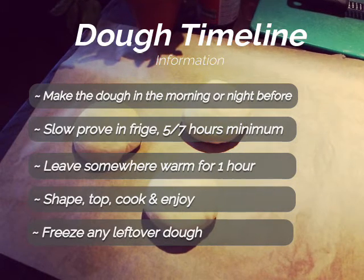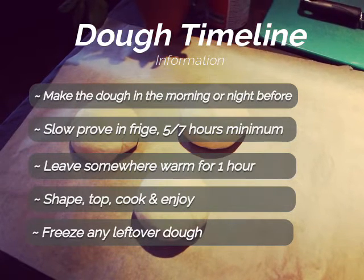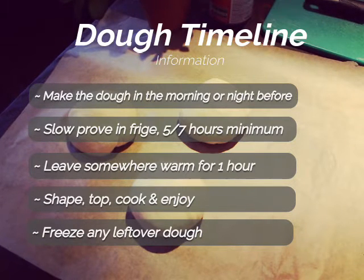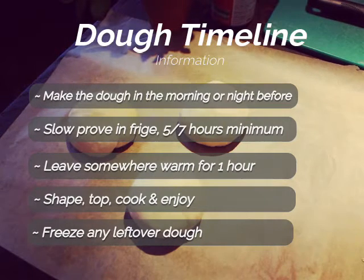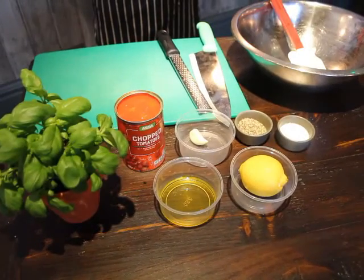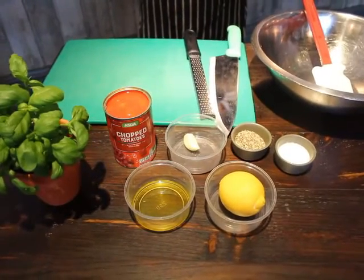You can freeze the spare dough — freeze it before wrapping in cling film and remove the cling film before defrosting. When using frozen dough in future, defrost for 24 hours, which will include any proving time needed. Now the dough is finished and in the fridge, let's look at making the tomato pizza sauce.